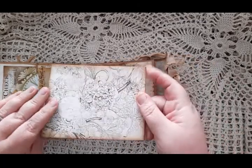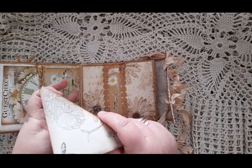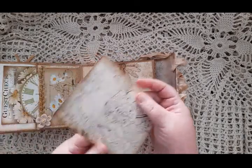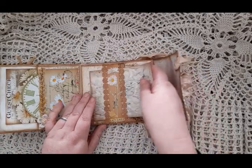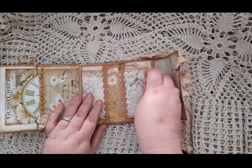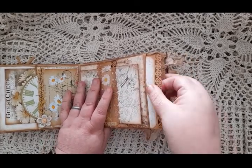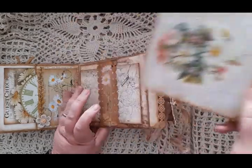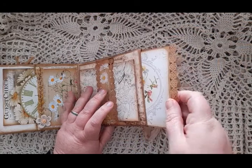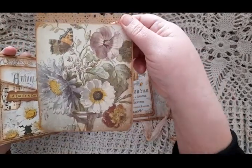In here we have an envelope from the kit — I haven't put anything in it, but it's a nice-sized envelope that just slips in under the belly band. Your punched card on this side is one card, and the punch card on the other side is another.